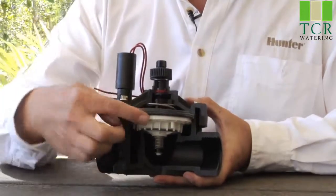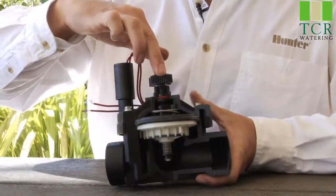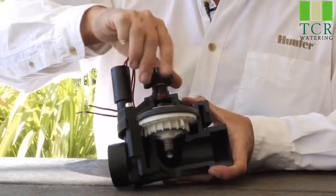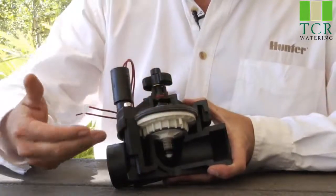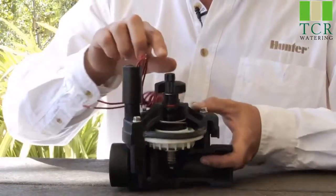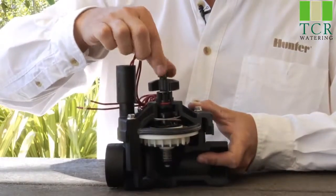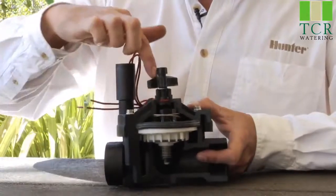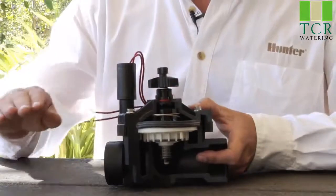On top of the diaphragm, we have a center stem that goes up to a flow control handle. The flow control handle regulates how far the diaphragm opens and allows water to go through when the valve opens. On top of the flow control screw, we have the manual bleeder screw. Opening the manual bleeder screw allows the water to evacuate out through that hole, causing the diaphragm to open and thus the valve to open with it.